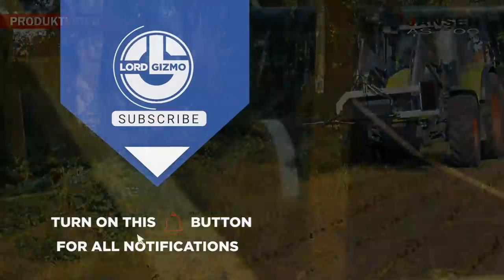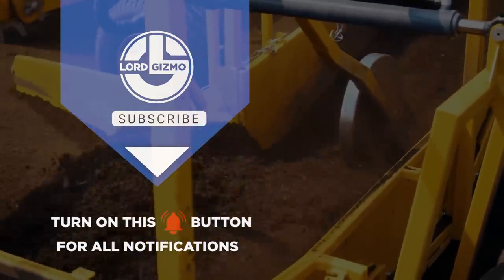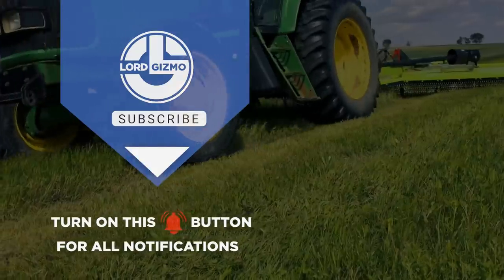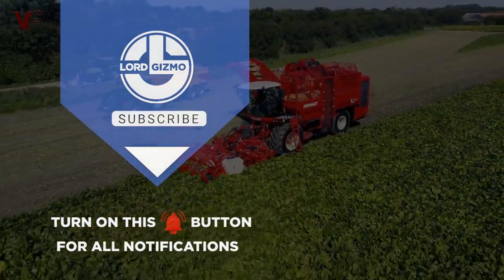Hey guys, thanks for watching. If you liked this video, make sure you check out one of these two for more interesting machines. Feel free to like and subscribe — it's always a big help to us. And with that, we'll see you next time! Bye!